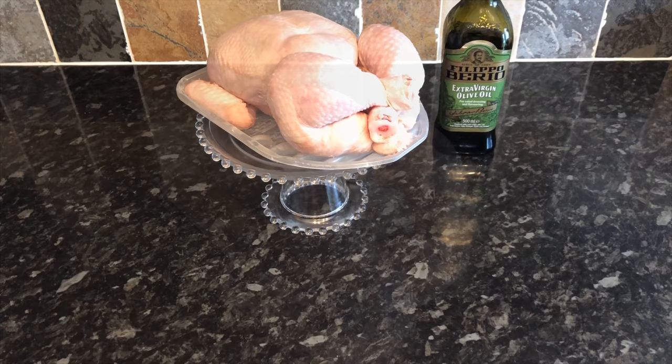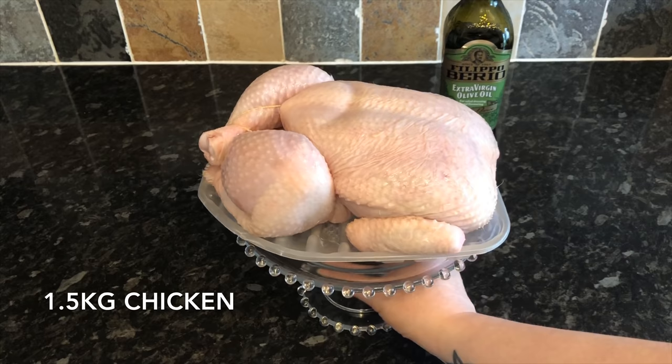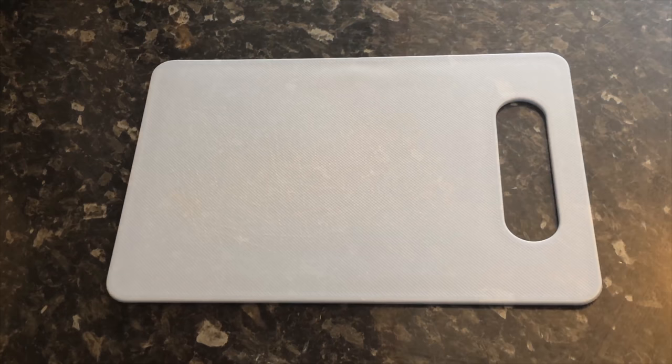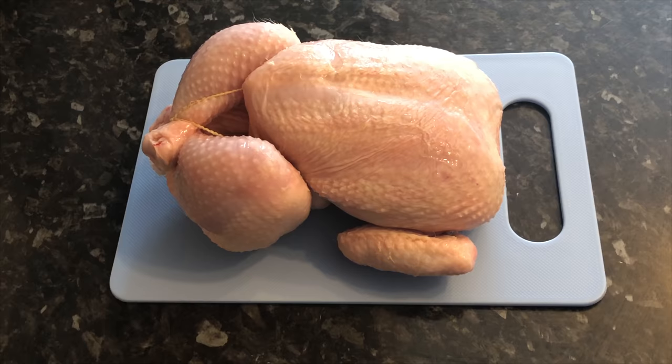This is the chicken I'm using, around one and a half kilos. It'll feed four people generously and you'll still have some leftover for sandwiches during the week. The first thing you want to do is get your slow cooker on and pop a wee bit of water into the bottom. I've set mine on high for four and a half hours. Then rinse your chicken.